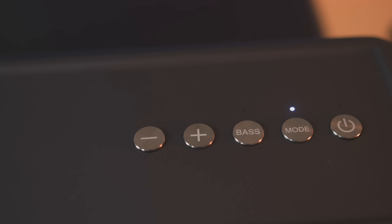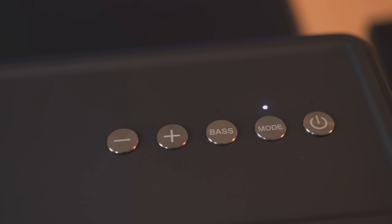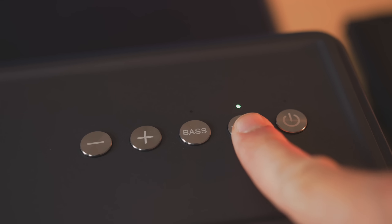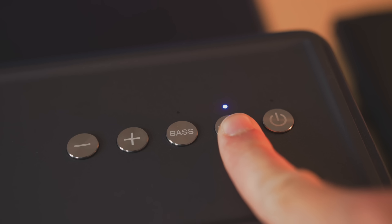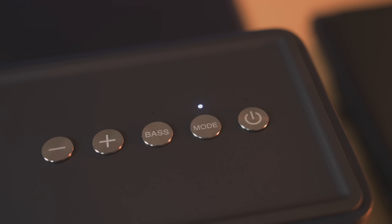Back to the top, where our volume control and power buttons are located. We've also got a bass boost mode and a connection mode button so that we can connect via Bluetooth, auxiliary, and even over Wi-Fi, which allows for up to 16 devices to be connected as well as multi-room playback with multiple M4s paired together, which is pretty awesome.